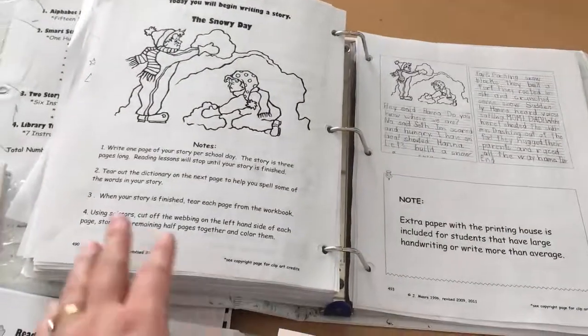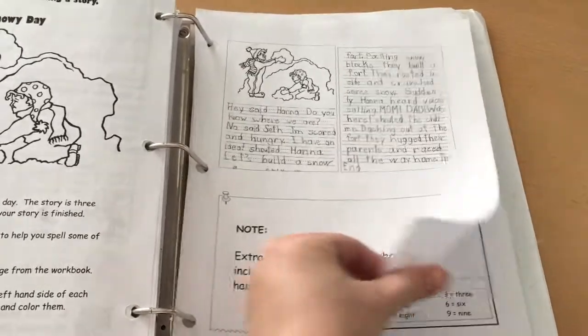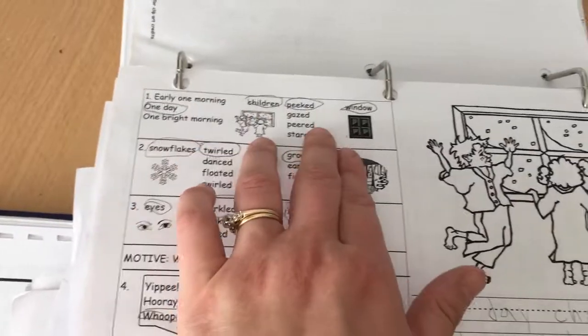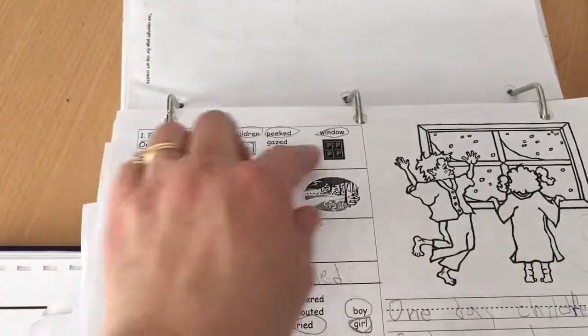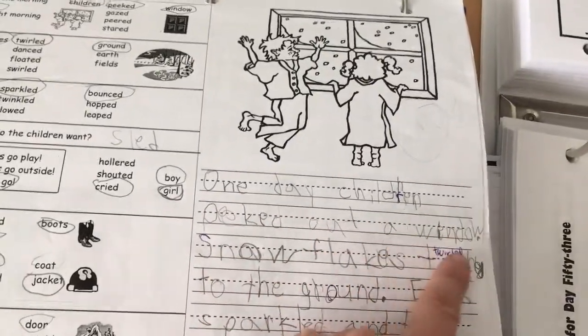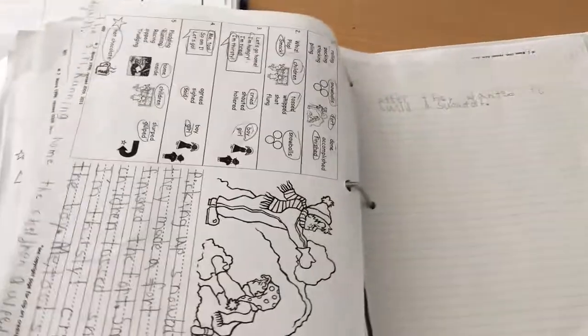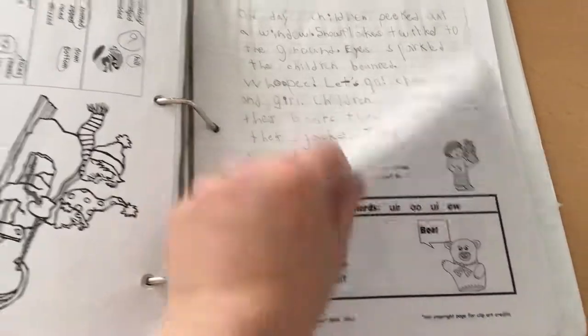In grade one there are two writing assignments inside the book. There's an example story, a word dictionary for them to use, and an example of a grade one story showing what they're asked to do. It's set up with keywords divided by sentence — they choose the words they want to use. For example, he chose 'one day, children, peeked, window' and then wrote 'one day children peeked out a window,' filling in a few extra words. They allot three days for this writing assignment, and then my son rewrote the whole story together at the end.